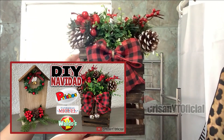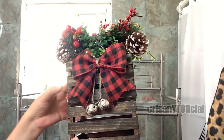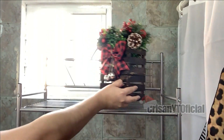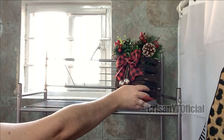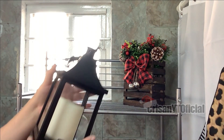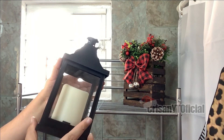Este DIY que nosotros hicimos aquí en el canal, el enlace de ese video se los dejo en la cajita de información. Y al final de este video, en la parte de acá, voy a estar poniendo este farolito que estuve comprando en Fantasías Miguel.